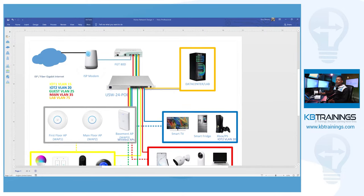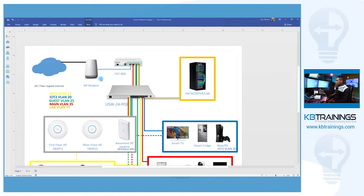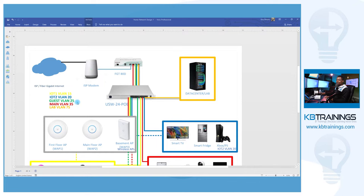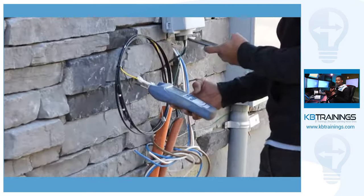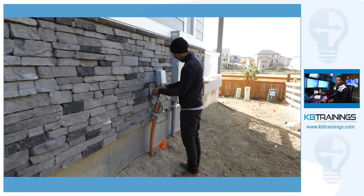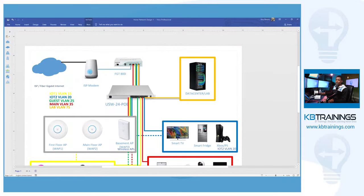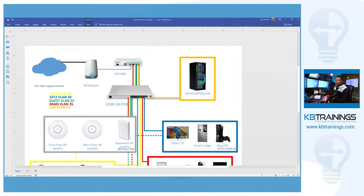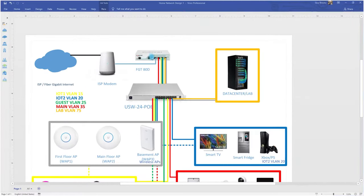When I showed you this last time, I had cable internet and was using a cable modem, but it changed since then — I now have fiber gigabit internet. I'm using the ISP-provided modem, which is currently acting as modem-router with some security, but I'm going to reduce it to a simple modem and put the FortiGate behind it as the firewall for more security and advanced features.